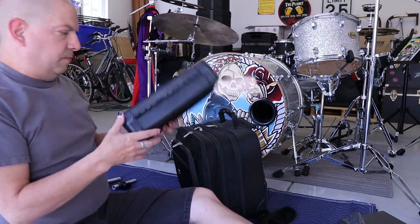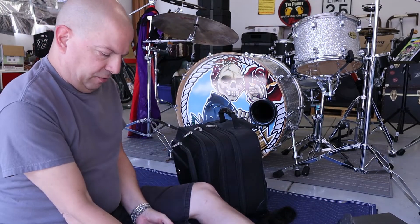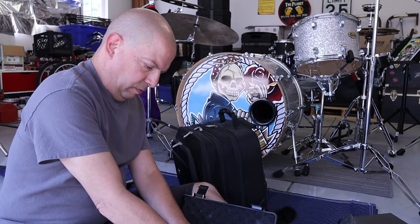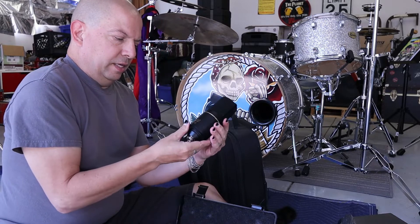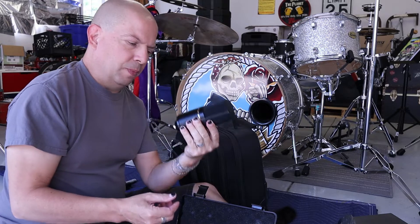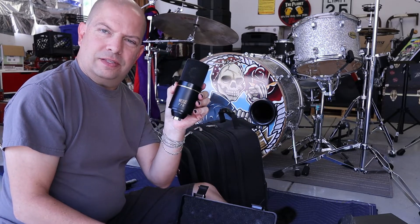We have a pair of Samson CO2 condenser microphones — a couple of Samson CO2 condensers. Next we have the MXL 770 condenser vocal microphone, so there's that.